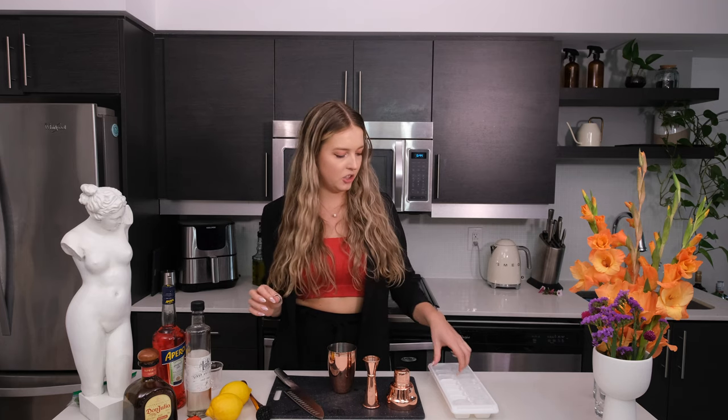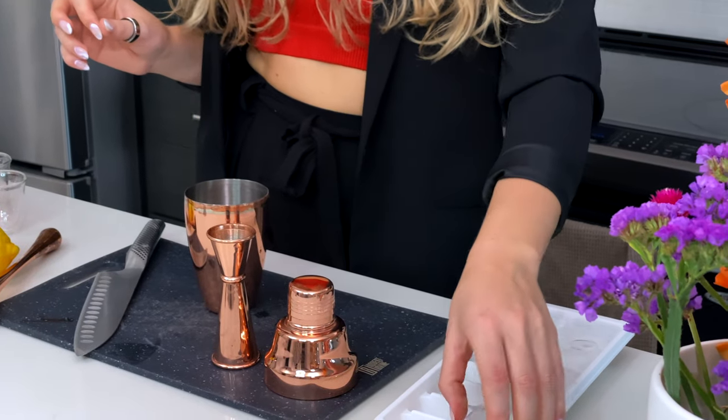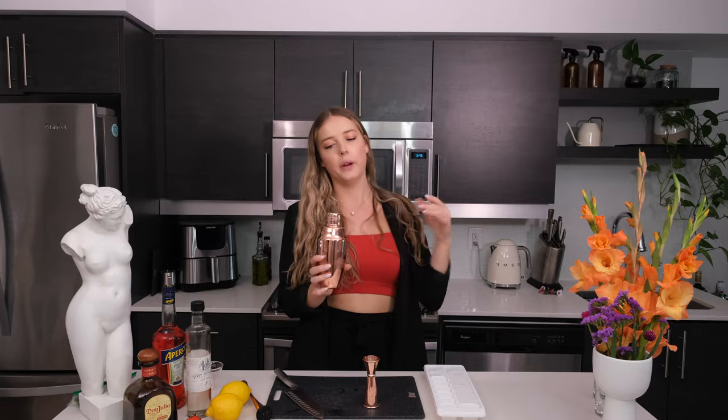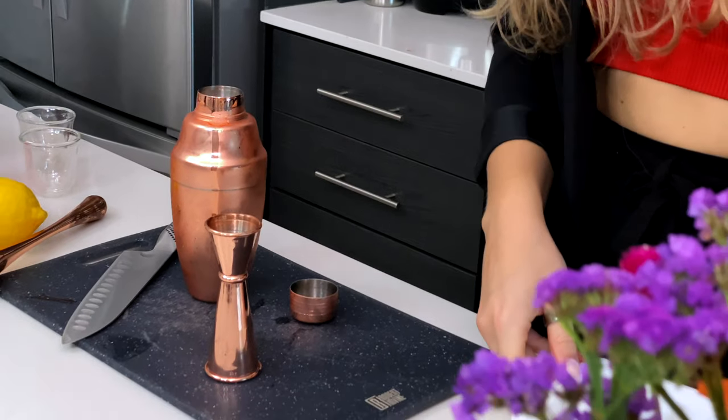Now I'm adding ice to the cocktail. This cocktail is shaken, so I'm going to add about three to four ice cubes. Because this cocktail has so much pulp in it, we're going to want to give it a really good shake. You know the cocktail is perfectly shaken when it has a beautiful outer frosted coating on the shaker.